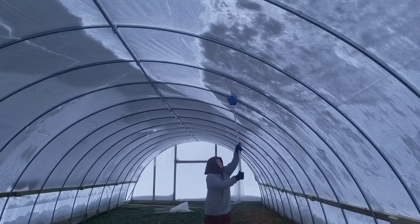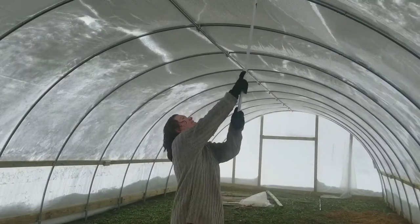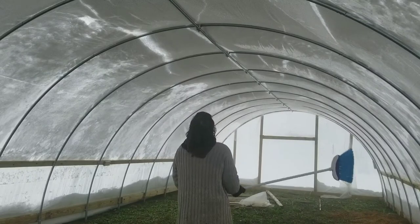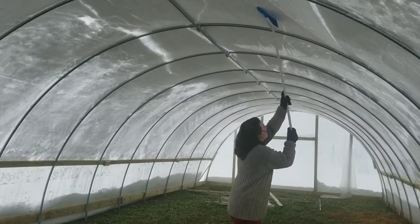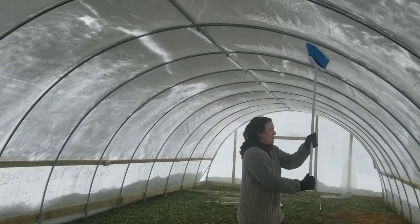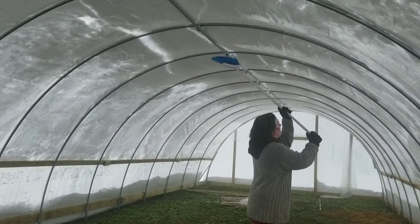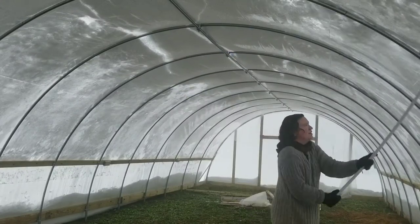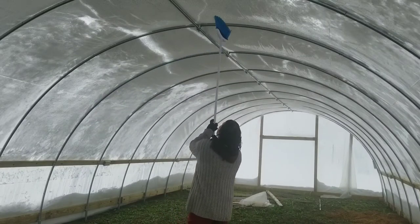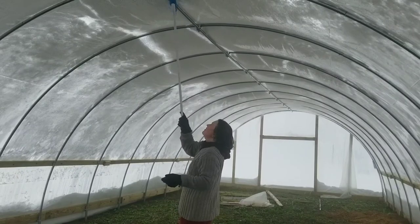By the time I was finished I was soaked through completely, and you can see here my hair is wet, my sweater was soaked through to the skin. It took about four days for my gloves to dry out. But it was worth it because I didn't want to risk my brand new high tunnel that I just built and that I'm still filling in.